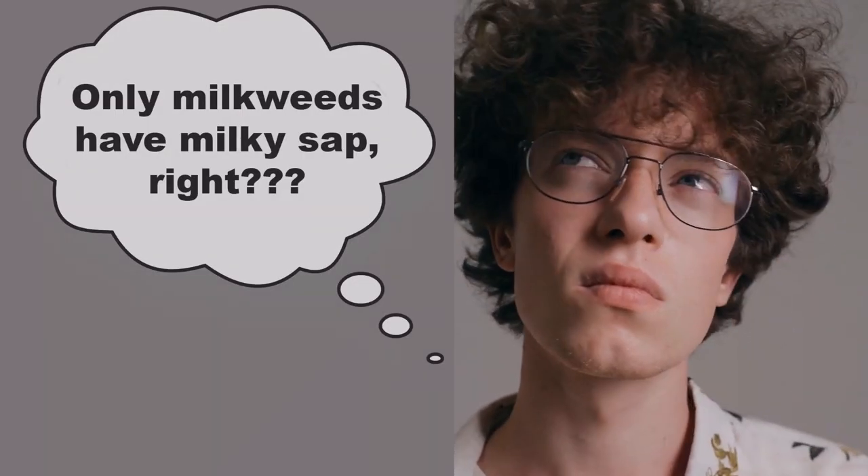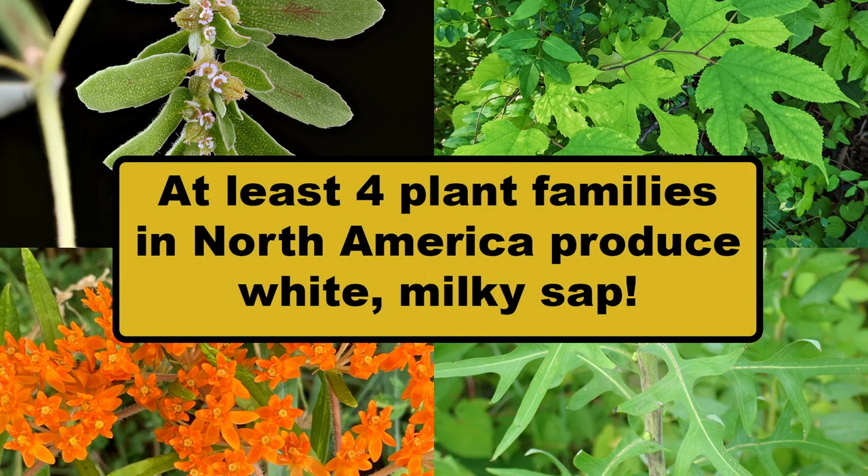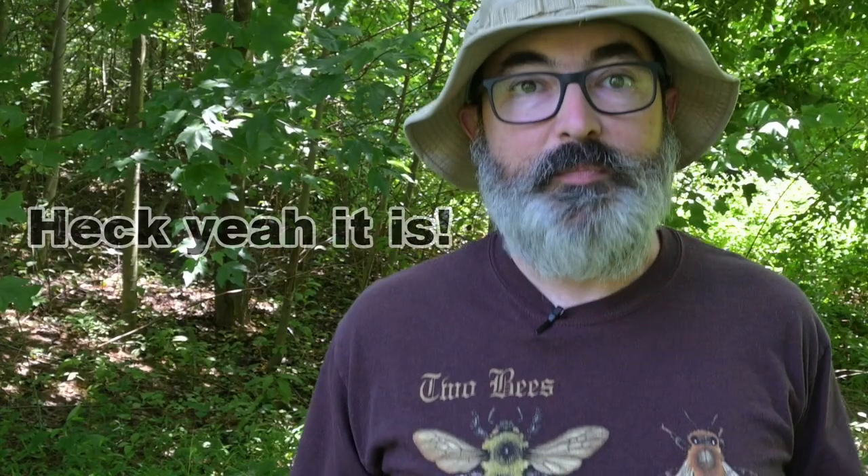Some of you may be thinking: wait, I thought only milkweeds have milky sap. Well, milkweeds do have thick, milky sap — at least most of them; there are exceptions. But so do a whole bunch of other plants, related and not related to the milkweeds. Isn't botany fun?